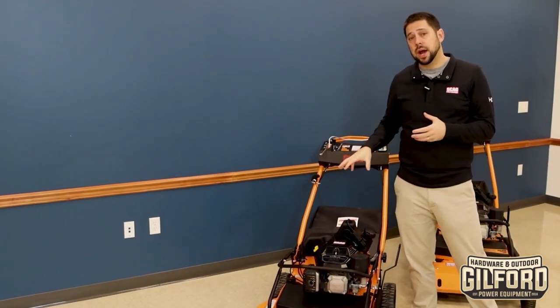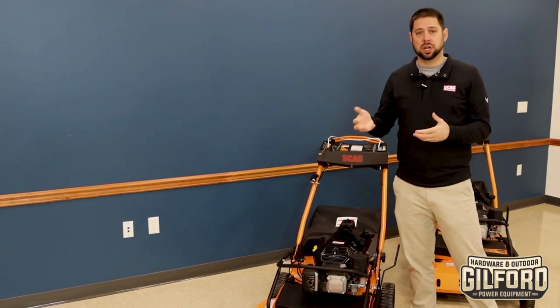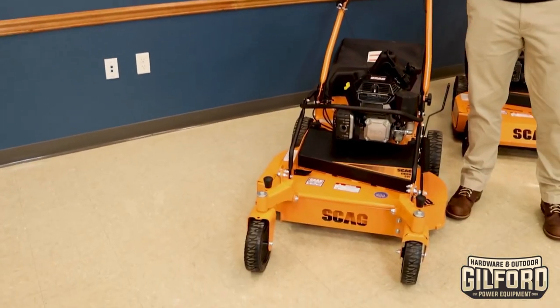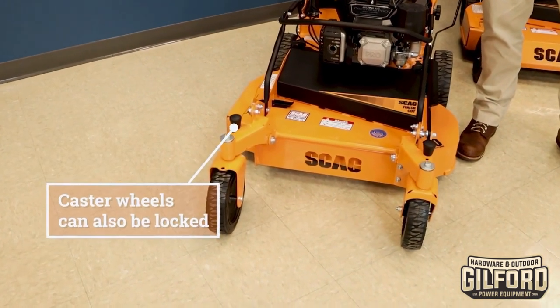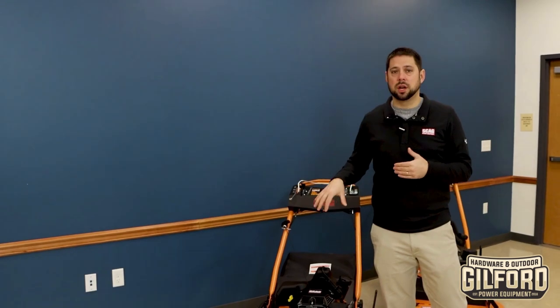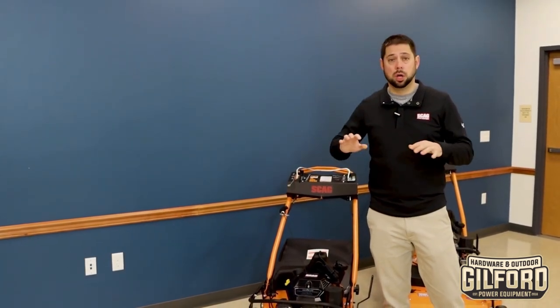We're going to take this unit outside, and we're not going to actually cut grass with it because it's going to cut exactly the same as the existing mower. The hint here is it cuts exactly like a Skag — one of the best, if not the best, cutting 30-inch mower in the industry.